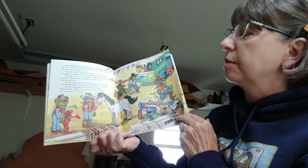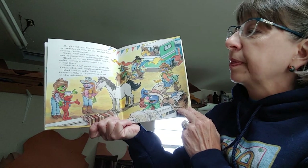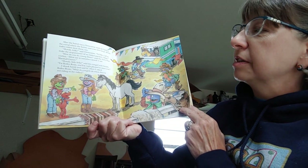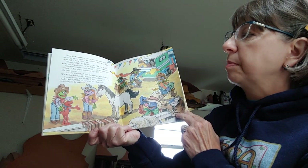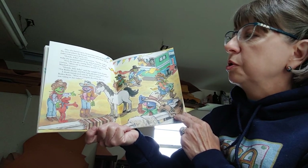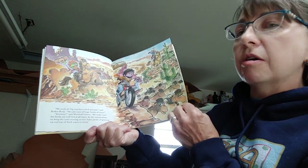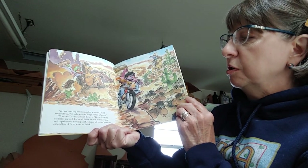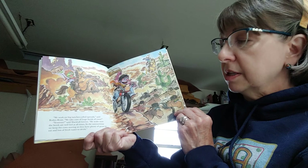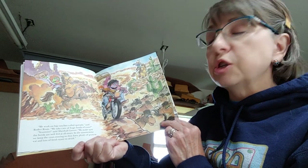'Howdy, folks, said Clementine. I'd like y'all to make the acquaintance of my littlest partner, Elmo. How do you do, young Elmo, said the furry blue cowboy. Allow me to introduce myself. I am Marshall Grover. Howdy, little feller, said the cowgirl with braids. I'm Rodeo Rosie, and I'm right pleased to meet you. I shook hands and said hi. Then I asked Rodeo Rosie, What do cowgirls do when they're not riding in the rodeo? Good question. We work on big ranches called spreads, said Rodeo Rosie. We take care of huge herds of cows. Yes siree, said Marshall Grover. We make sure the herds are well fed at all times. In the summertime, we keep the cows moving so they have plenty of grass to eat and lots of fresh water to drink.'